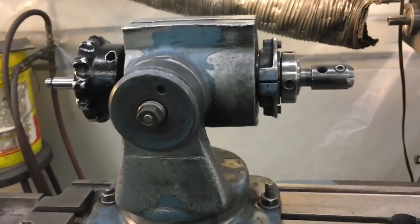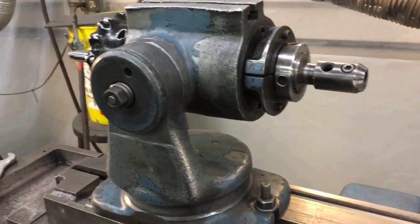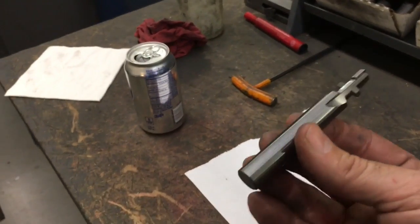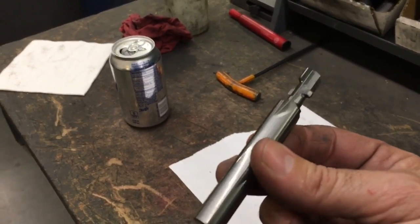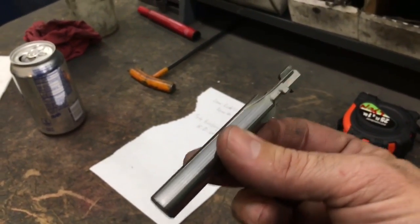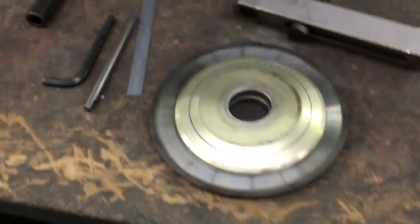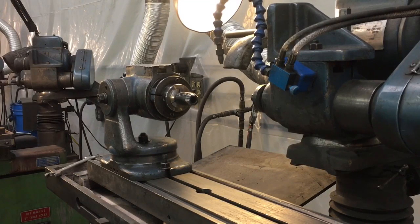Right now I have a Kaoli workhead set up with a 5C and a half-inch Accu-Hold extension holder. What I'm going to do is cut some of the shank off this half-inch solid carbide form tool. Say you're running it and for whatever reason you need a shorter shank — I'm going to show you how to do that. I'll mount the wheel and show you the process.